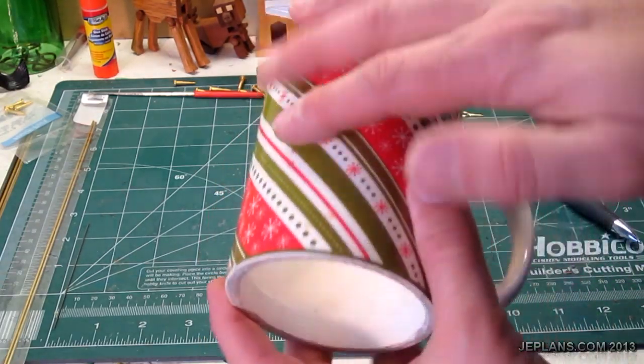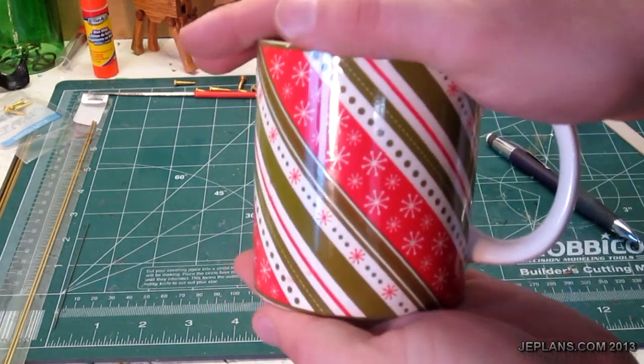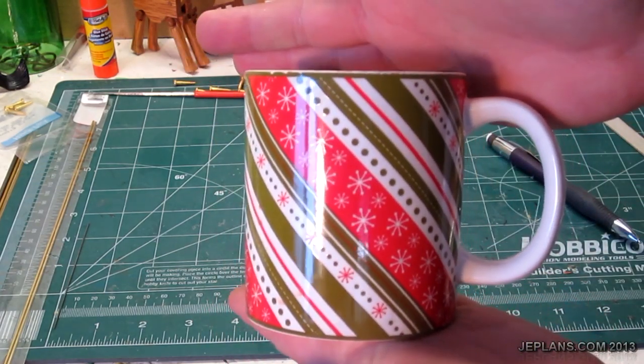Even with a fairly straight mug, the bottom is still smaller than the top, so you have to account for that. Let's see how I make an engine out of this coffee mug.